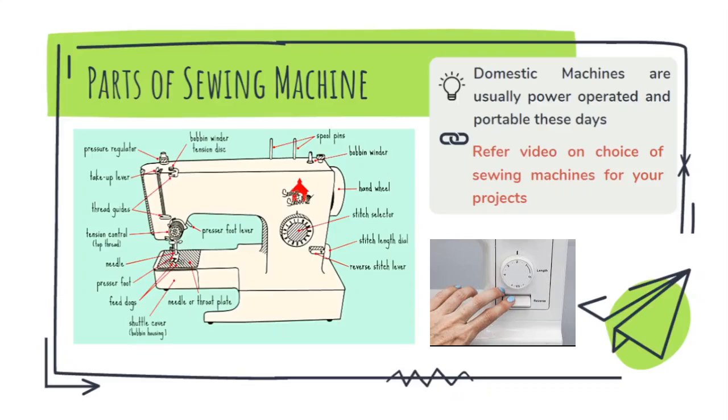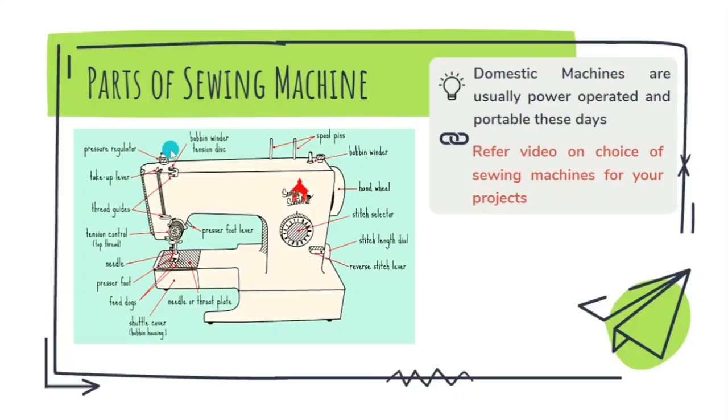On top you can see a screw which is the pressure regulator, used to adjust the pressure of the presser foot on the fabric. The take-up lever is the lever which moves up and down when you are operating the machine, making the needle bar move up and down passing through the shuttle. This wheel is the balance wheel or hand wheel, which is simply used to move the needle up or down when you are not pressing the pedal. These machines are usually portable, small, and power operated, with a small pedal attached via a cable.